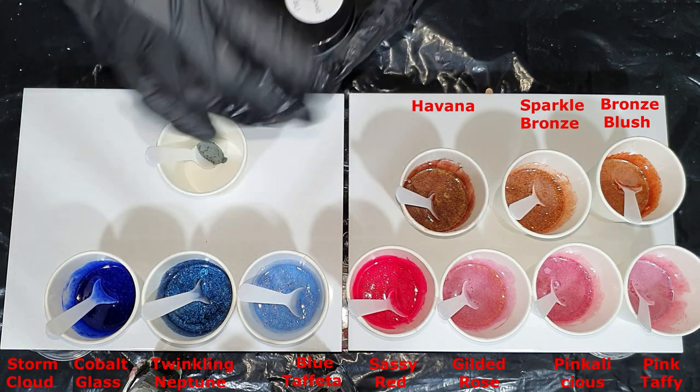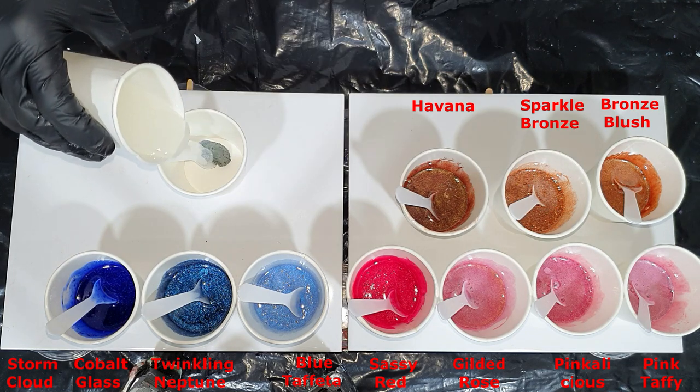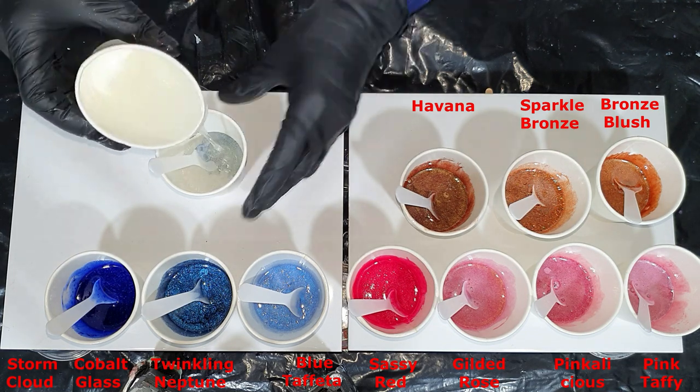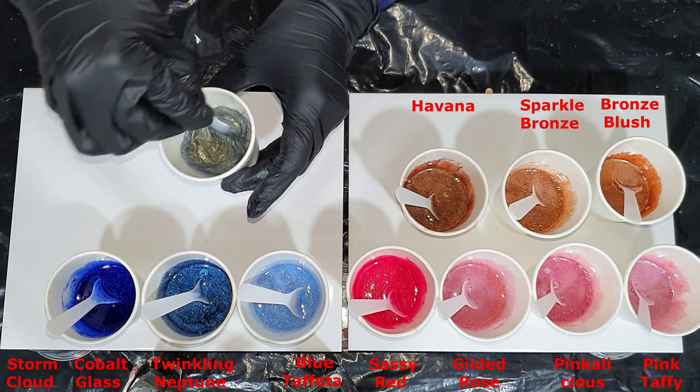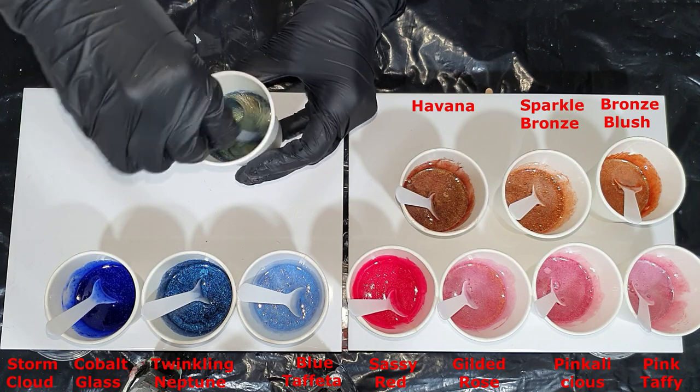The next color is called Storm Clouds — it's a blue color with a golden sheen. You can already see the golden shine.